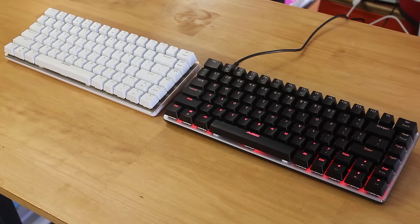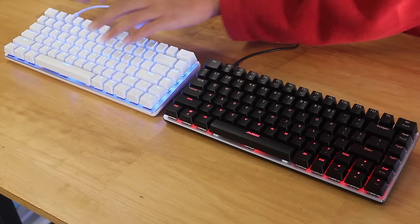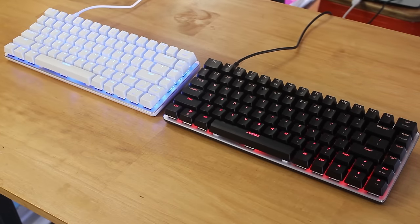Now let's turn them on. We'll use the included mini USB cables, which are gold plated and branded, which helps differentiate them. The white one lights up blue, and the black one lights up orange and red in a gradient. The other black keyboard that I don't have with me just lights up white.